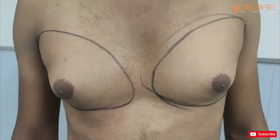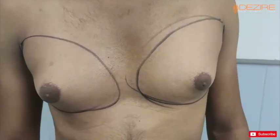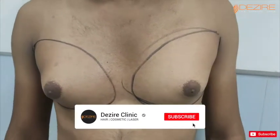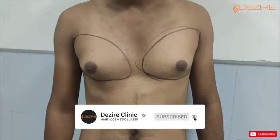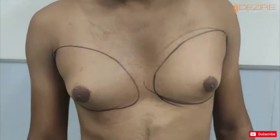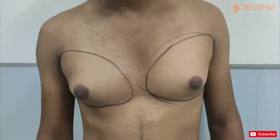So how long have you had this problem? I have had it since I was 12-13 years old. So the size was lower before? Yes, it was lower. How did you know about gynecomastia? I have watched videos on YouTube. Did you try anything else to reduce it? I have also tried homeopathy.